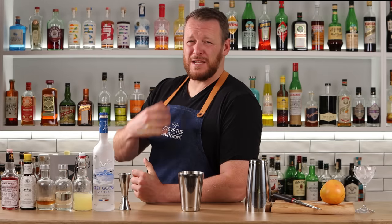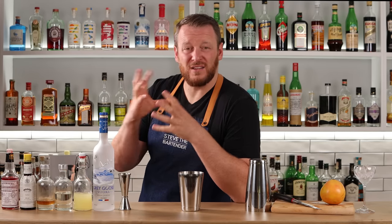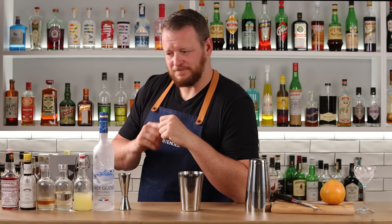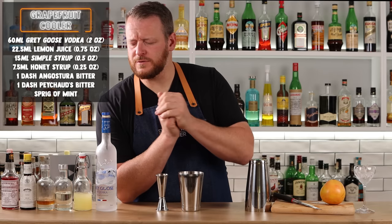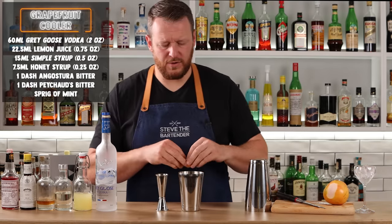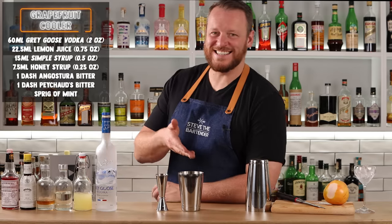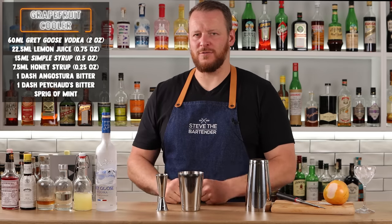Onto the Grapefruit Cooler. It's a little confusing to me because a cooler is typically served in a long glass with soda, but this one is served in a stemmed cocktail glass. I've tried it and it's delicious with a nice balance of flavours. Start with 2 ounces, 60ml of vodka. The original recipe calls for grapefruit vodka, so here's a hack called regal shaking — add a little bit of grapefruit peel into the shaker when you shake. This imparts grapefruit oils and a little bitterness, essentially making your own grapefruit vodka. Add three-quarter ounce, 22.5ml of fresh lemon juice.